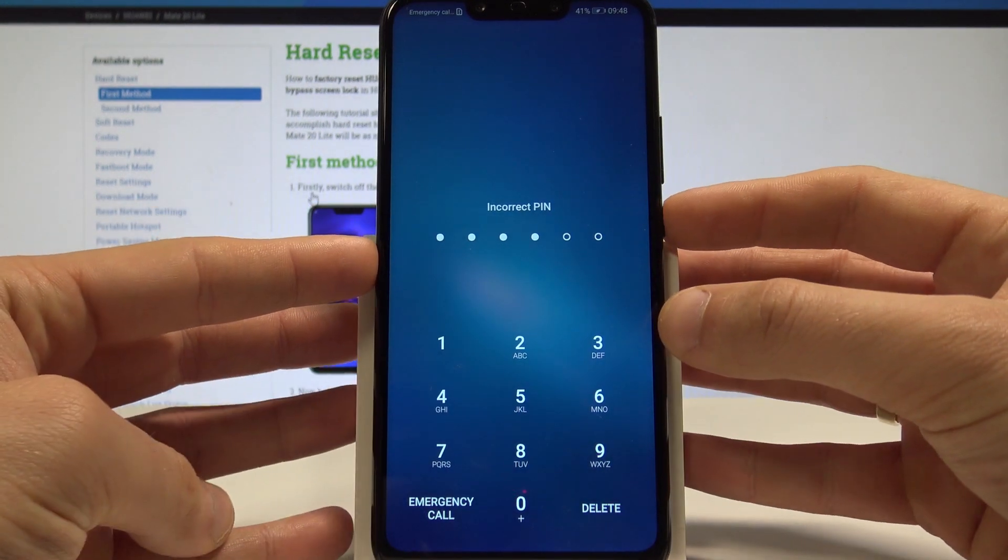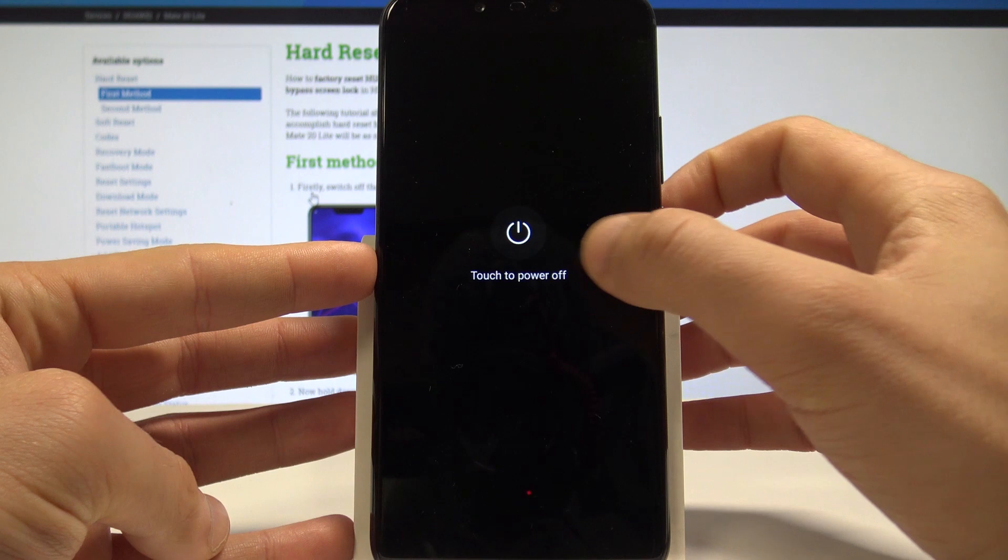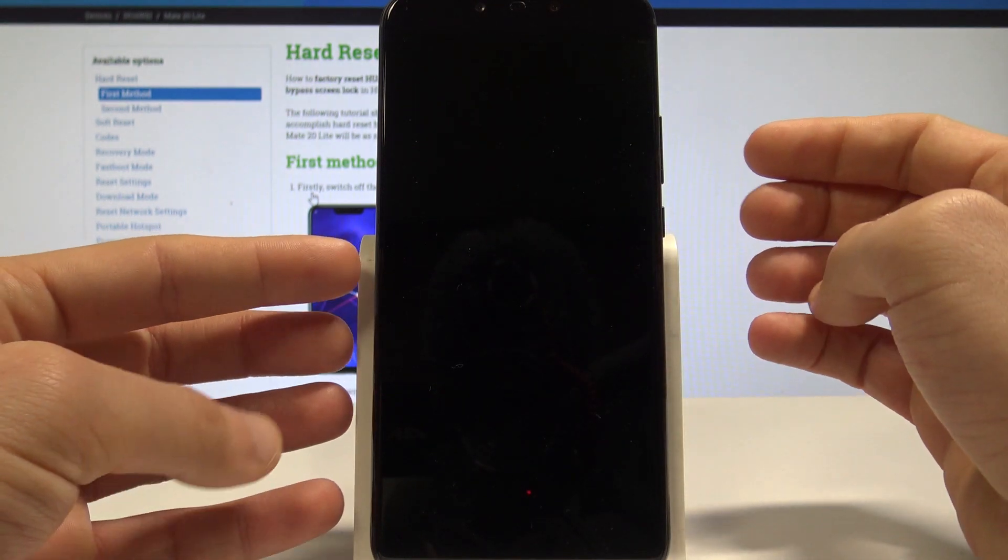At the very beginning you need to start holding the power key, choose power off, and touch power off again just to confirm the operation.